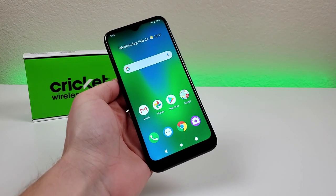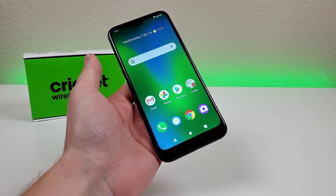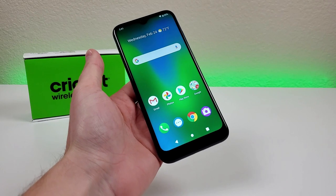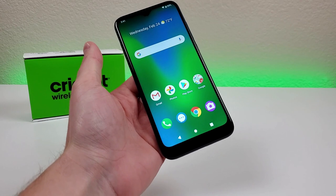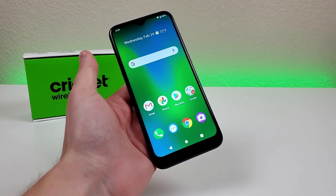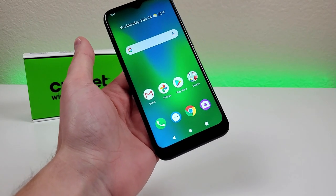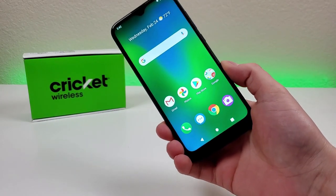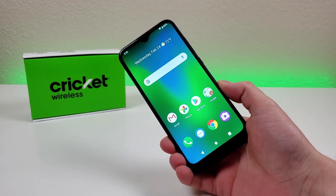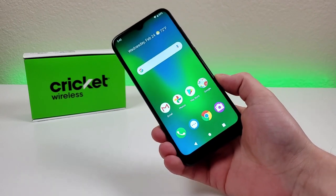The Influence is one of the latest budget devices from Cricut. If you're porting in from another carrier, you can get this phone for free. If you create a new line, you can get the phone for $39.99. If you're currently with Cricut and want to upgrade, you can also get it for $39.99. And finally, the MSRP for this phone is $109.99, making it a very affordable option from Cricut.